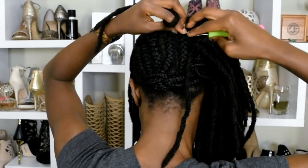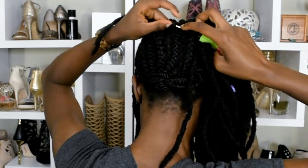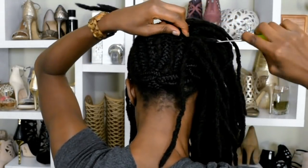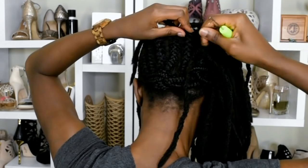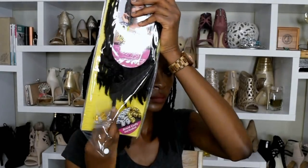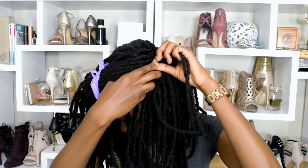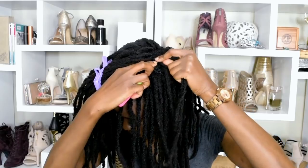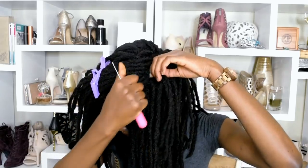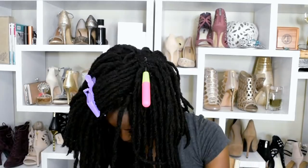I'm gonna go through with the hook, put the hair on the hook, pull through, and then just pull the strand through on one side leaving half on the other side. This is what the packaging looks like. I'm gonna go in again, put the hair on the hook, pull through, and leave one half on the other side of the braid. That is all that I'm doing.